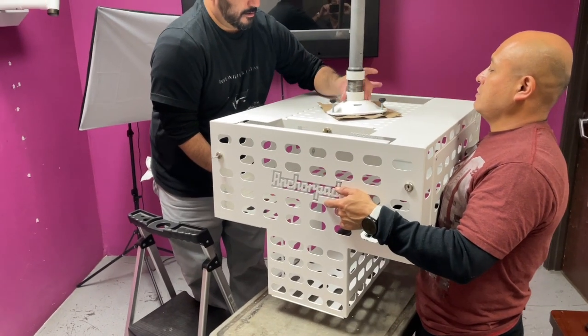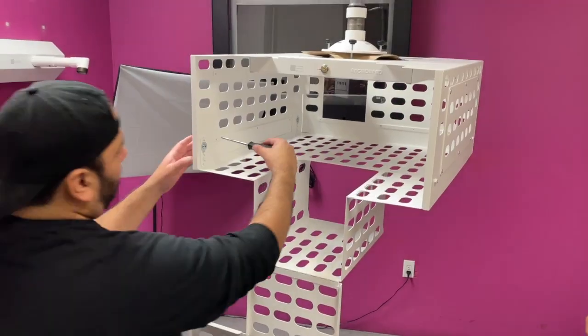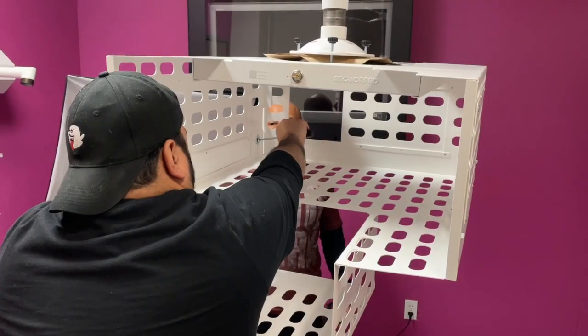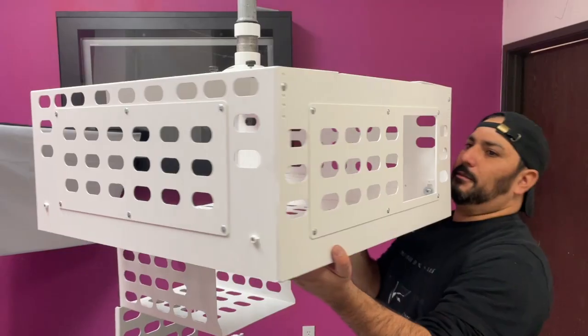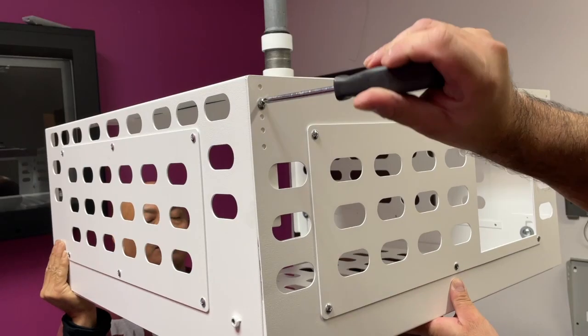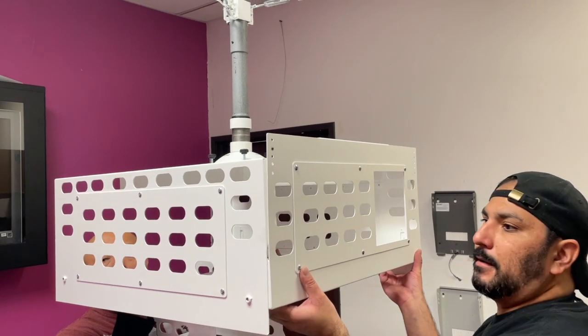Our projector cage is designed to adjust in height in order to accommodate various projector models. First, loosen up the four Phillips screws inside the cage. Then remove the two screws in the back. Now the bottom part is loose and adjustable.